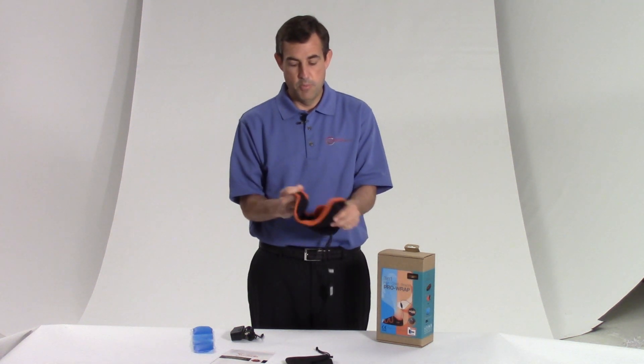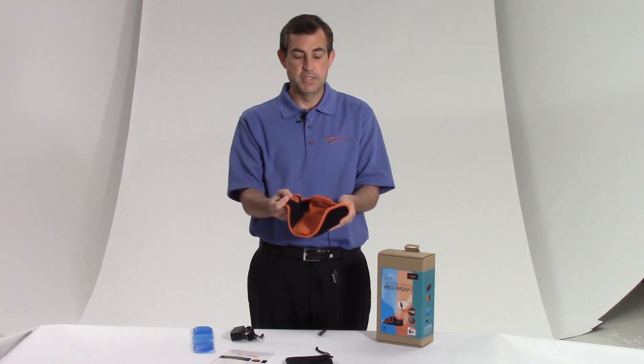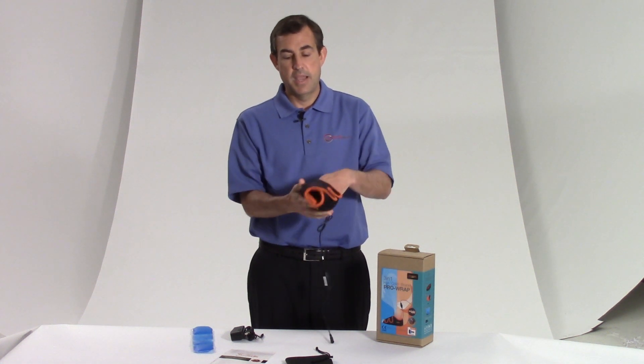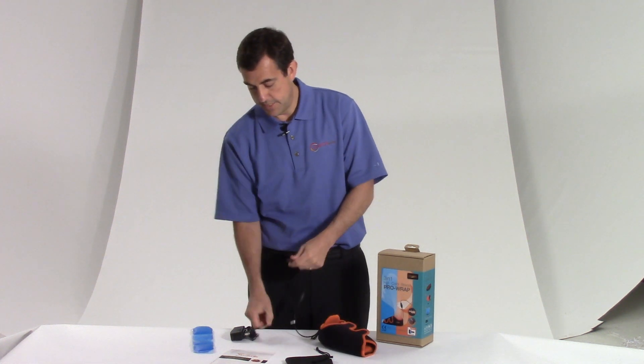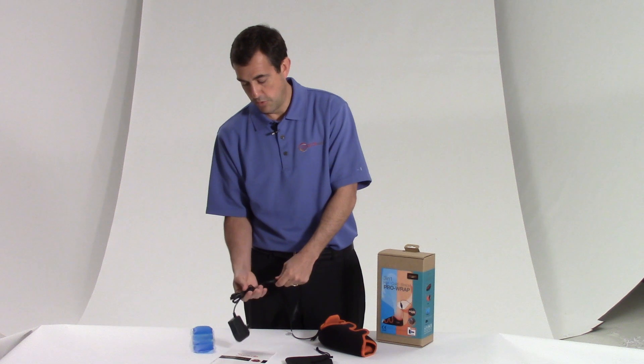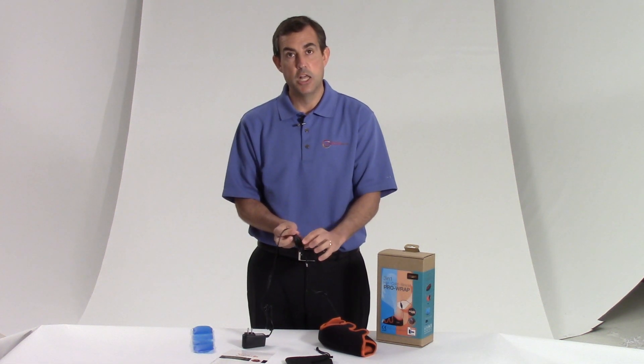So how do I use it? All I do is open up the wrap, put my foot right inside, and close it. I'm going to have that heat right where I need it. I install the AC adapter, which has a really nice long cord once you unwrap it. I have one power button, and then settings one, two, and three — low, medium, and high.